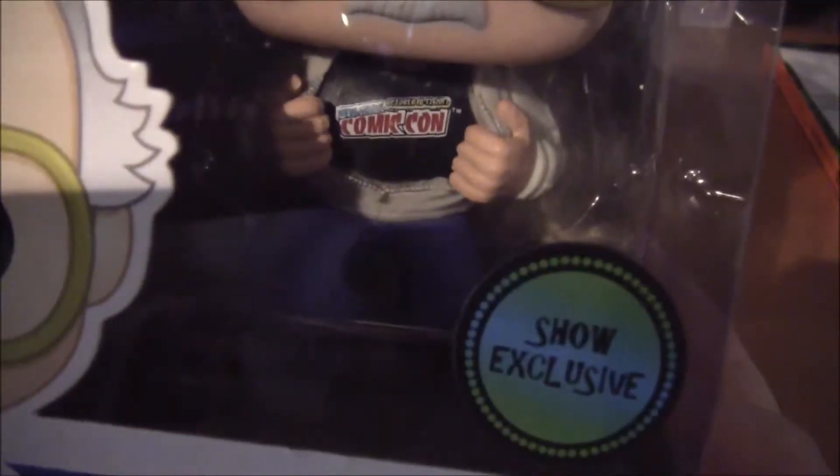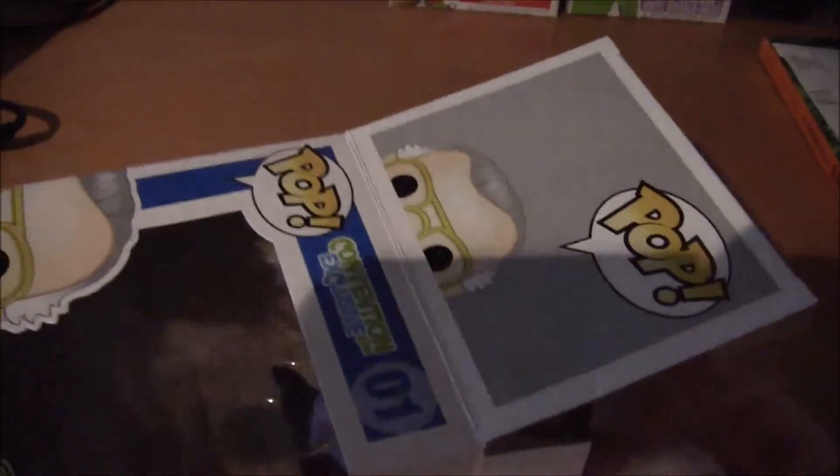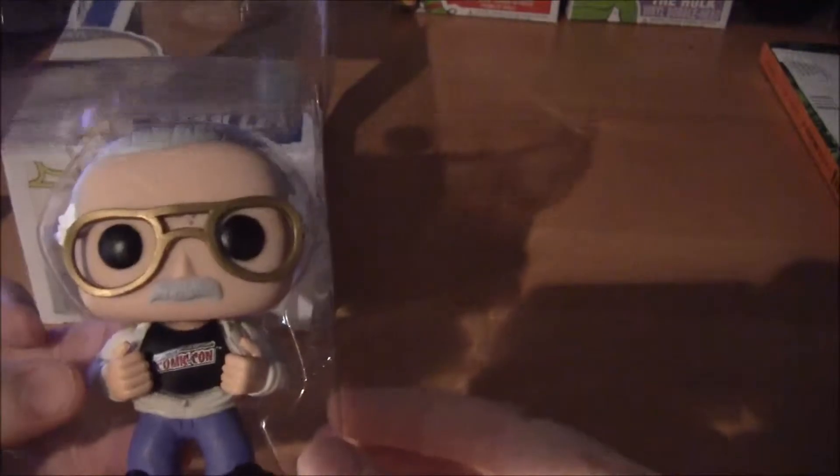That's why you have the show exclusive sticker right there in the front. You can see the New York Comic Con logo. He's stretching out his shirt there. Take a look inside — these open up really well. You can easily open the box up. There's no strings, nothing extra to make it difficult to open the box.